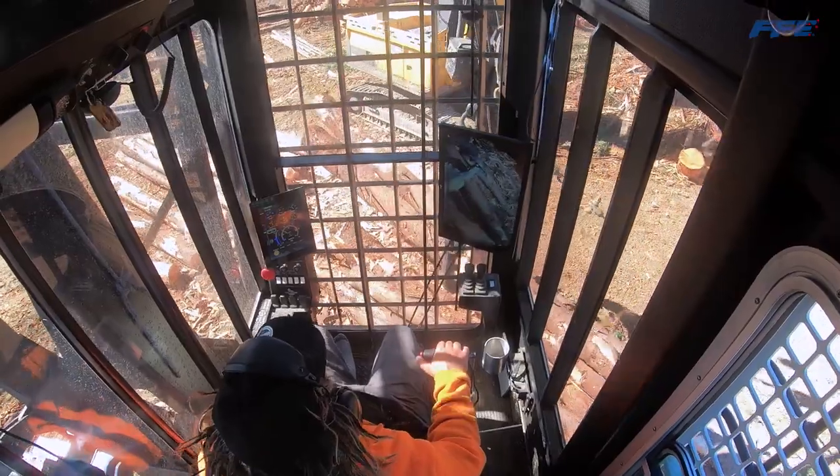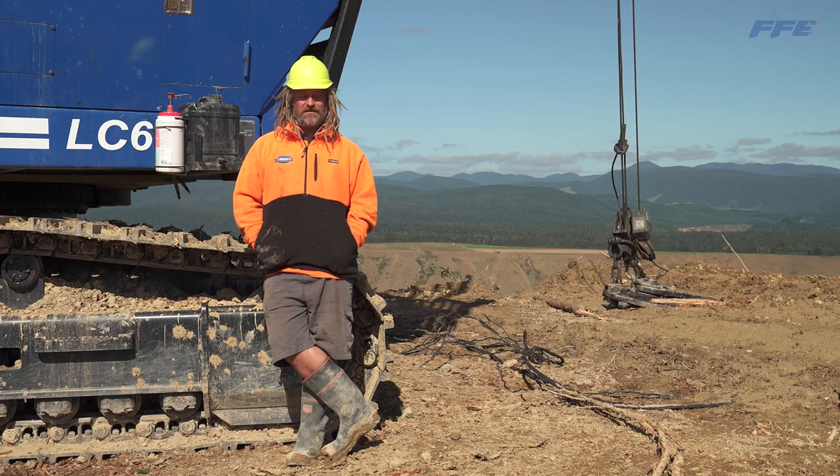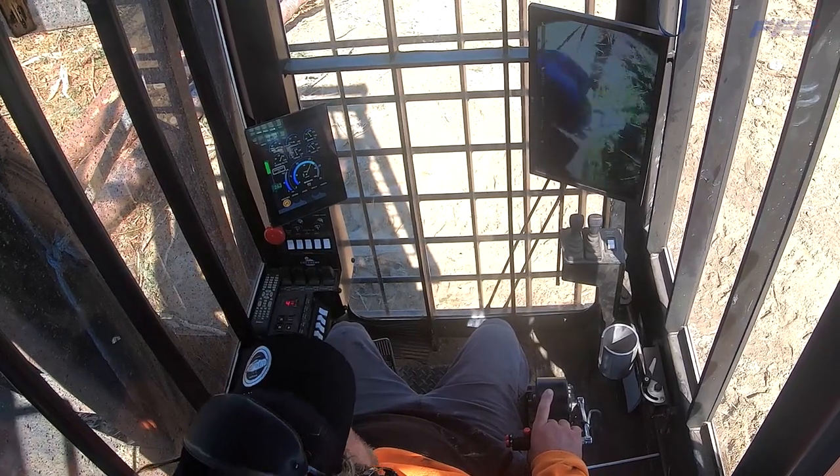You can start heaps earlier when it's dark now because you get a heaps better picture than the old one, so it keeps easier for me to operate when it's dark. Yeah, we put a bigger TV screen in there so it's easier to see.